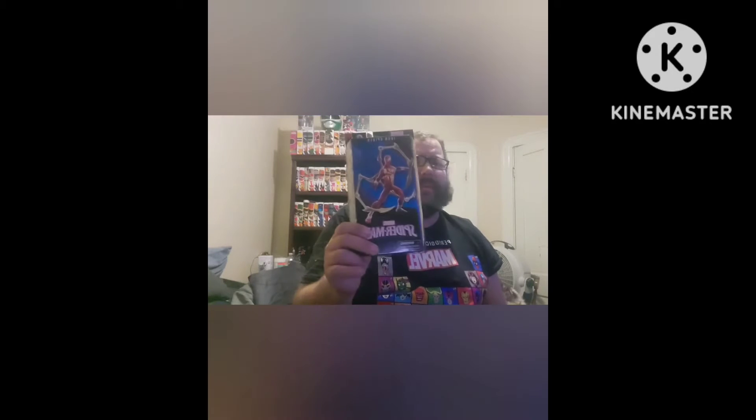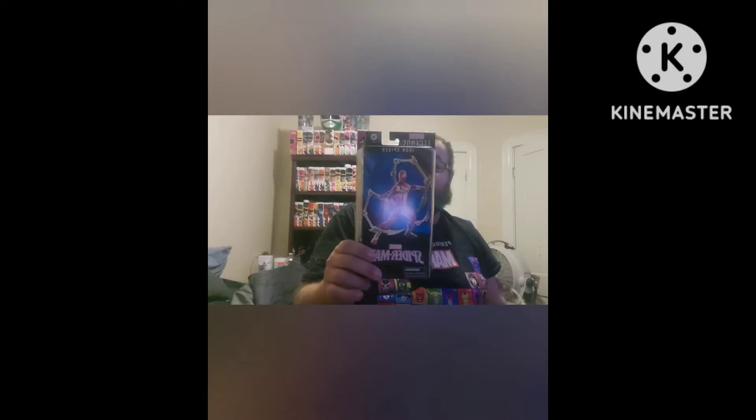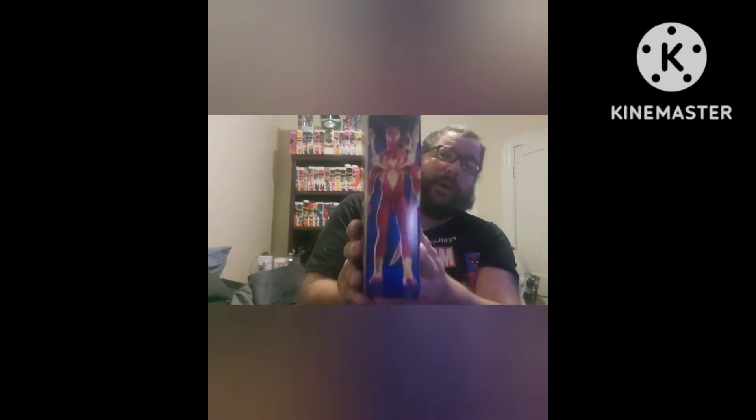Hey everyone, welcome back to the channel. Today we're going to talk about Marvel Legends Iron Spider and Future Foundation Spider-Man. My best friend slash brother Brian had gotten me this — he originally bought it for himself but ended up giving it to me for my birthday.